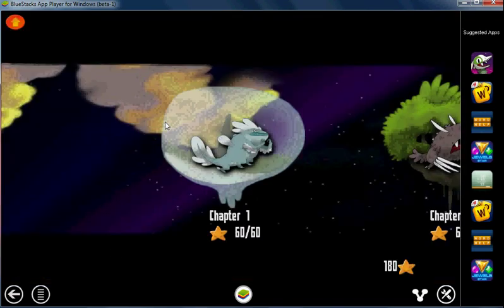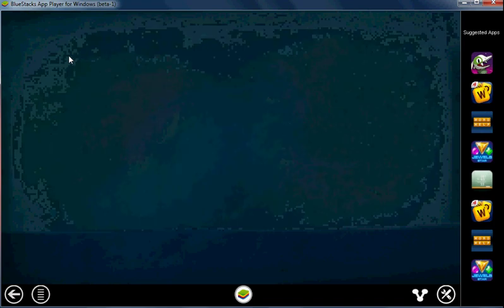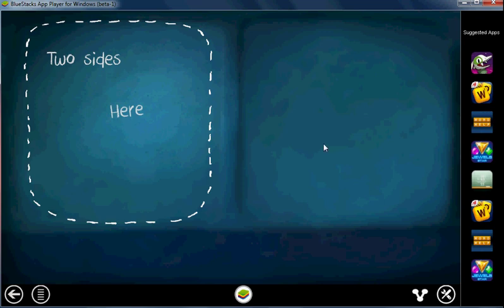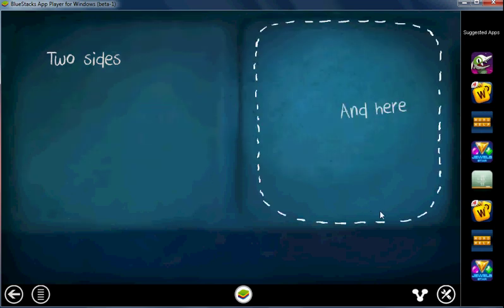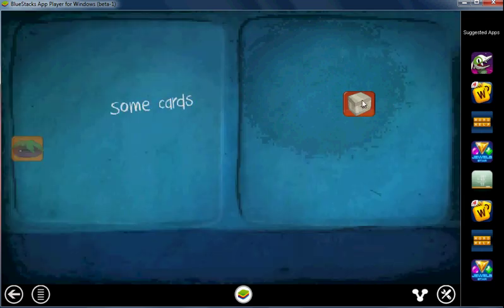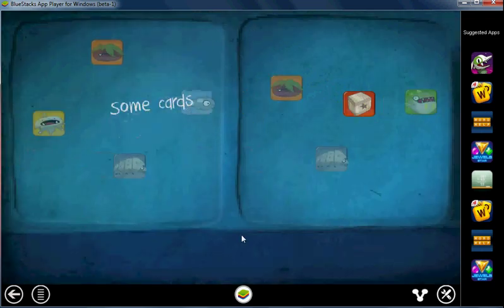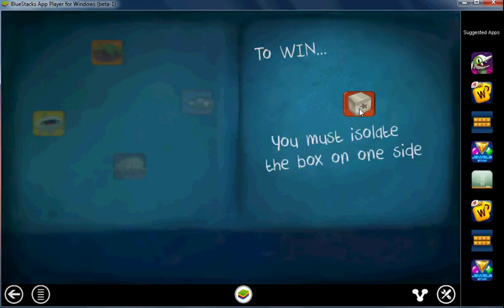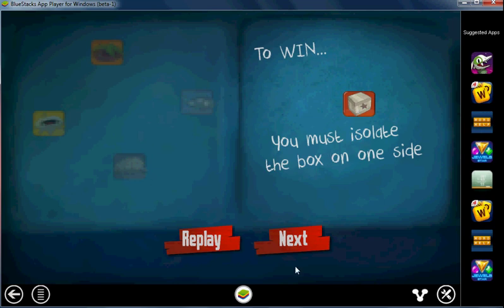Let's hit Play, Chapter 1, and let's start at Level 1. Now here's a quick explanation: there are two sides, here and here. In one of the sides you'll find a box, and all around there will be several cards of different colors and different shapes. In order to win, your goal is to isolate the box onto one side. It doesn't matter which side, just isolate it.